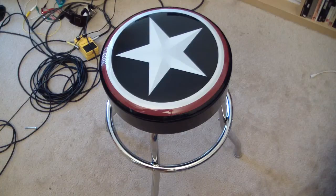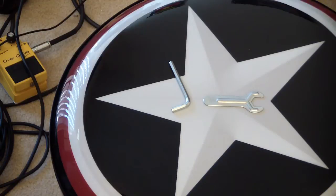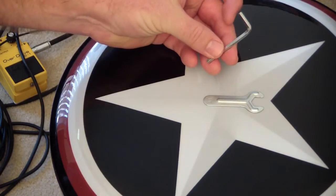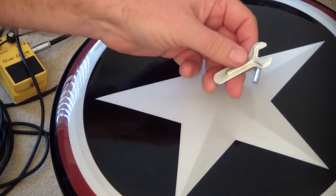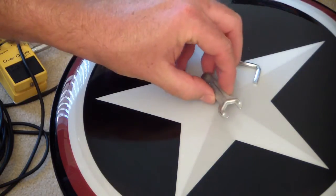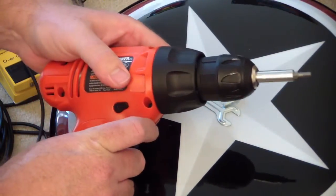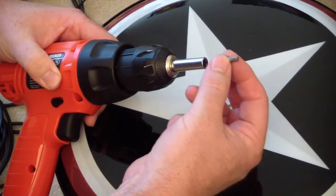It wasn't very hard at all, but it was a lot easier when I pulled this baby out. The stool goes together with bolts and nuts, and all the bolts they give you are the hex head type. They give you this little allen key to put them on with, and also this little open end wrench to hold the nut while you screw down the bolt. You can do it if you've got strong fingers, but it helps if you've got a drill with a 5/32nds hex bit on it.